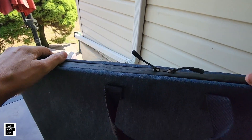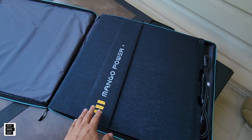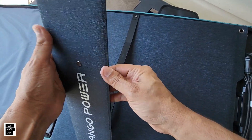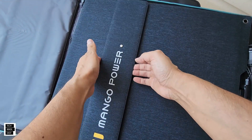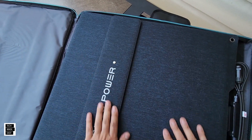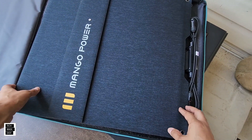It seems like a kind of weather-rated zipper. Let's open this up and take a look. Here it is open — it's got some pretty thick kickstands. They're not velcroed on; they're actually magnetic. There's a magnetic catch, which is kind of cool. Nice fabric with a logo and some branding representation.